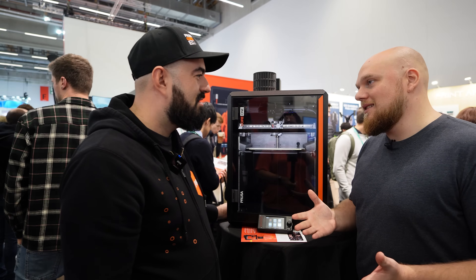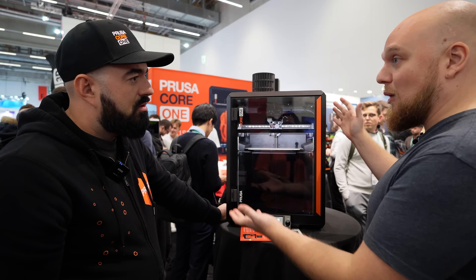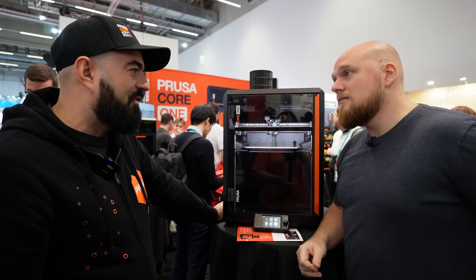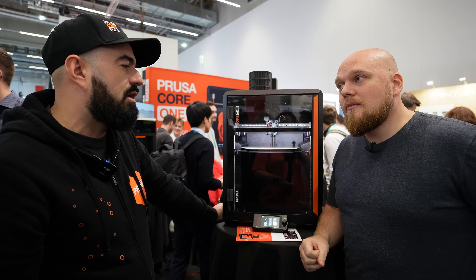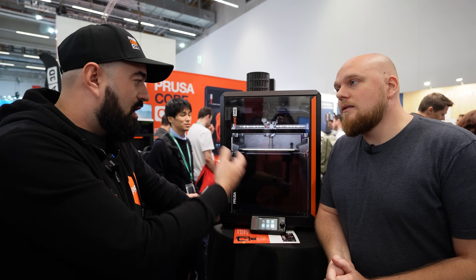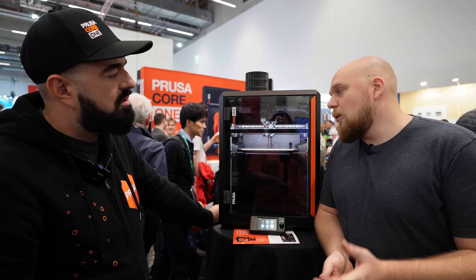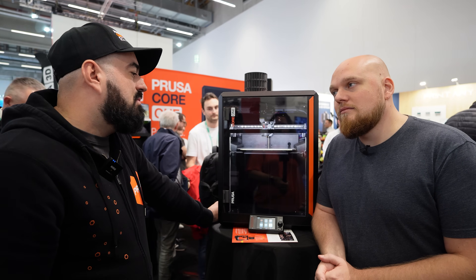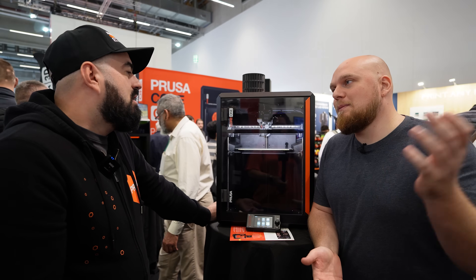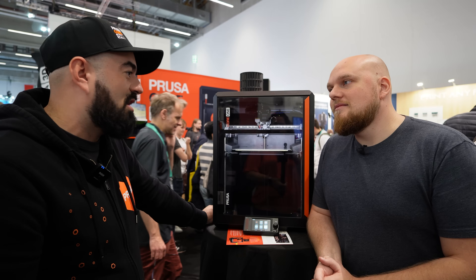There are two price options — a kit and a fully assembled version. You still assemble everything in the kit, but it should be faster to assemble than the MK4S. The assembly line reports it's easier to build. For context, MK4S is rated at 8 hours, so the Core One might be around 6 hours. Fully assembled units can be ordered now with shipping starting in January.